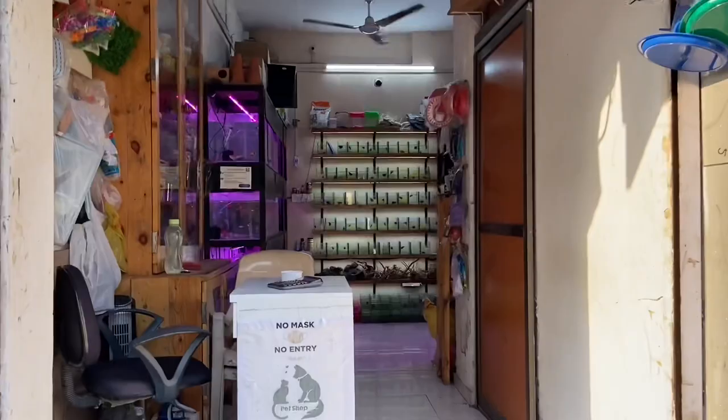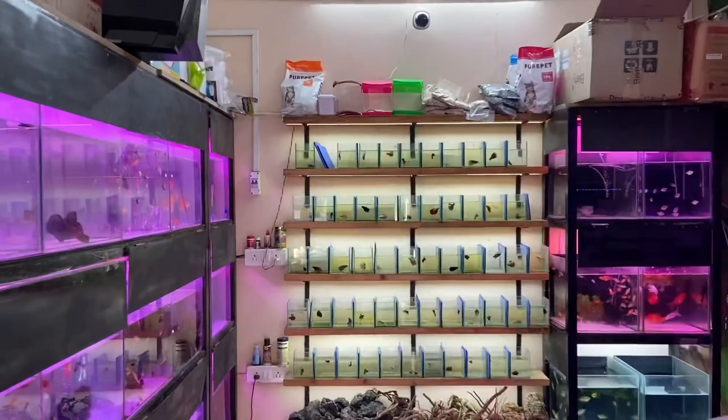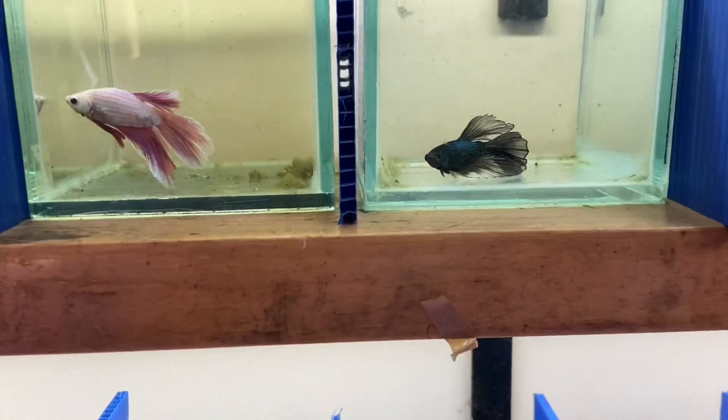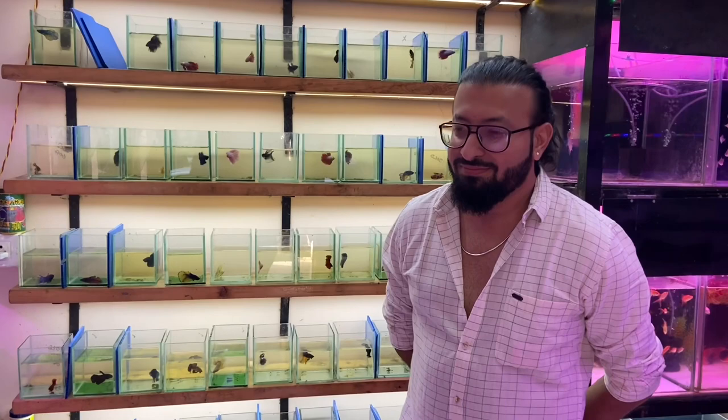This is a Chaco Golden Knee Tarantula. Hi guys, welcome back — I've come back to Exotic Aquatics. It's been a long time since I've come back to the shop, and you can see there's a lot of better stock — bettas and many other fishes and exotic bettas. You can see how many betta fish there are. So thank you for being here.